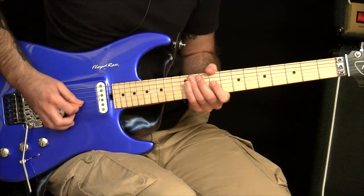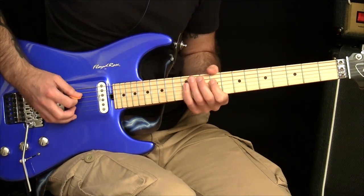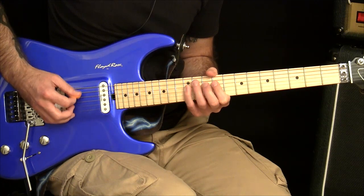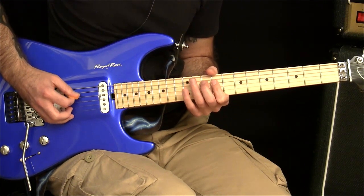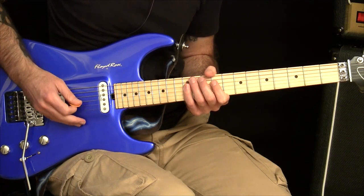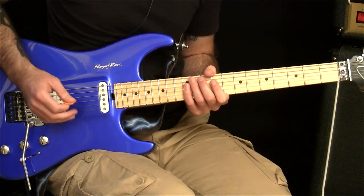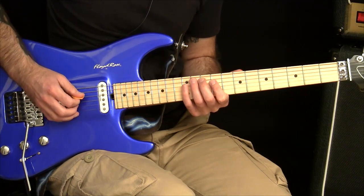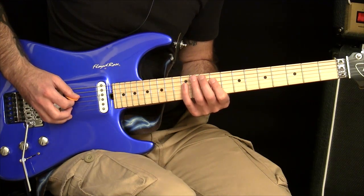So this is the note that I'm after. If I can do this, I should be able to do this without the hand sync falling apart. If your hand sync does fall apart, remember go back to step two, work on the hammers and pulls, then work on the step after that and then bring yourself back to this level again.